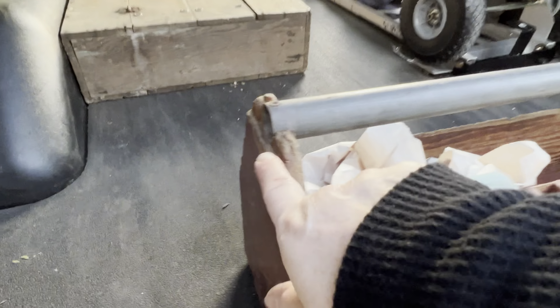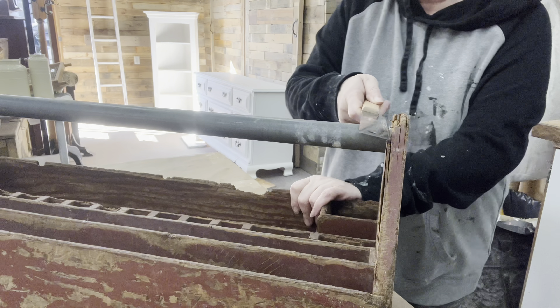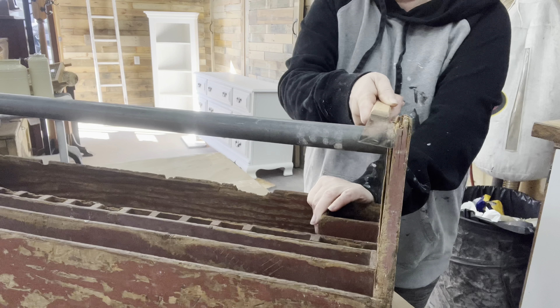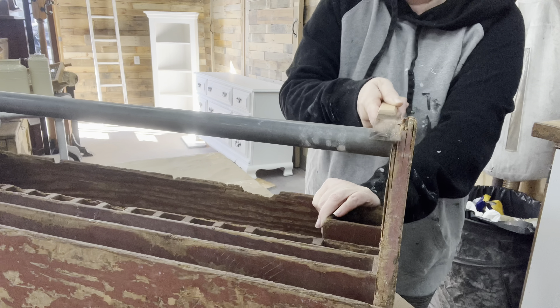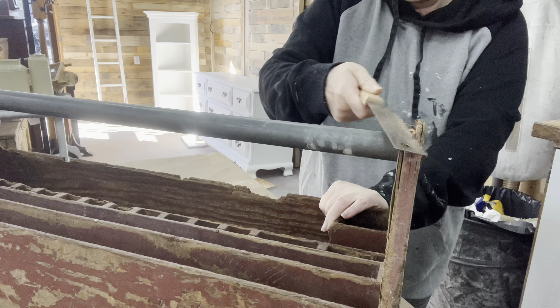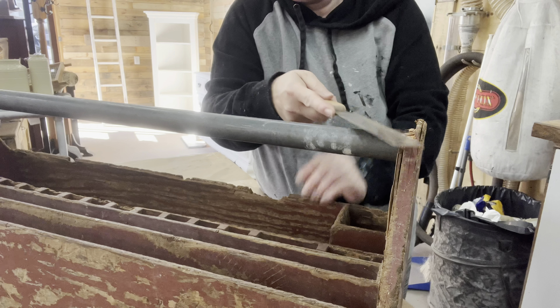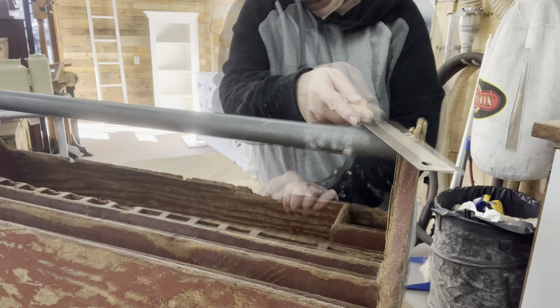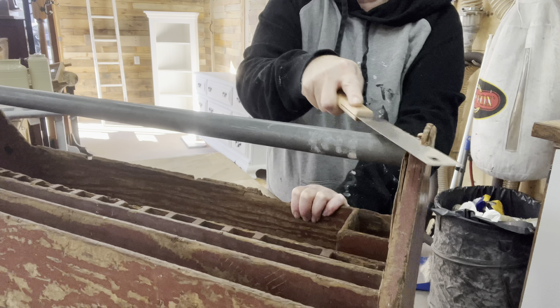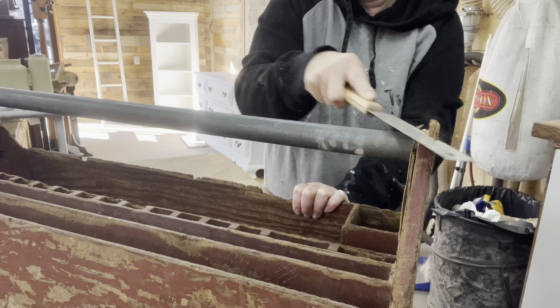Now it's this big caddy. I cannot believe how many of these caddies I have been running across lately. Most of the smaller ones have sold, but the bigger ones — I just cannot give them away, especially with the work I put into them. This one is beautiful. I love that sizing. It's got some wonkiness — it's been used and abused, it was a tool caddy made to be used. Let me see if I can fix this up to make it into beautiful decor.